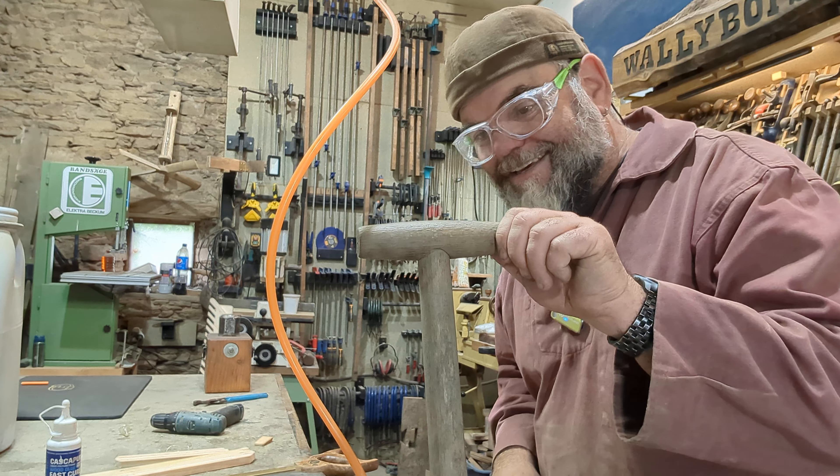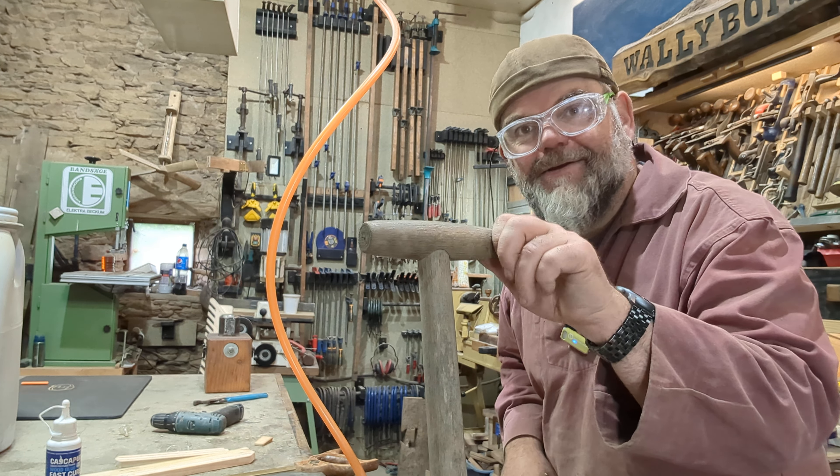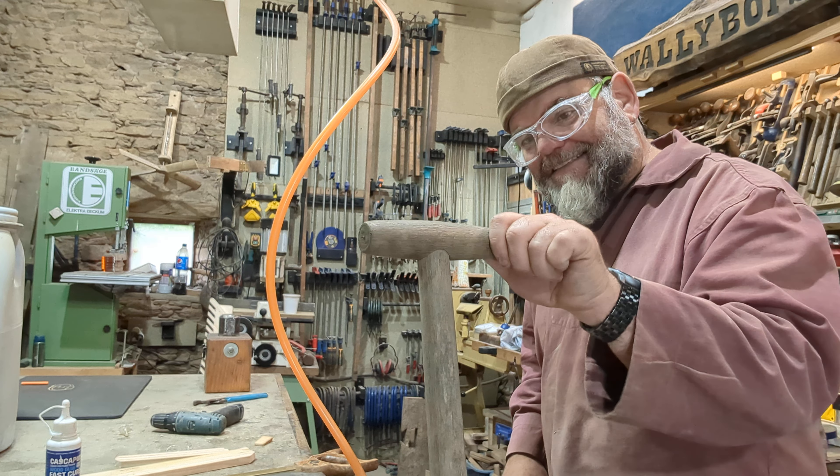I've got the wobbles, you see. The handle is - how to put it - wobbly, a bit like me. But in this video, we are going to fix this.